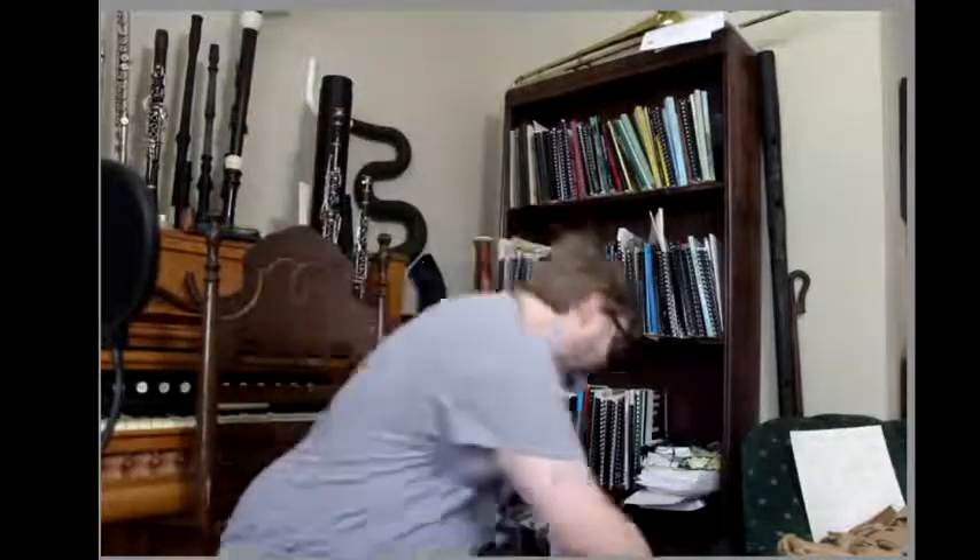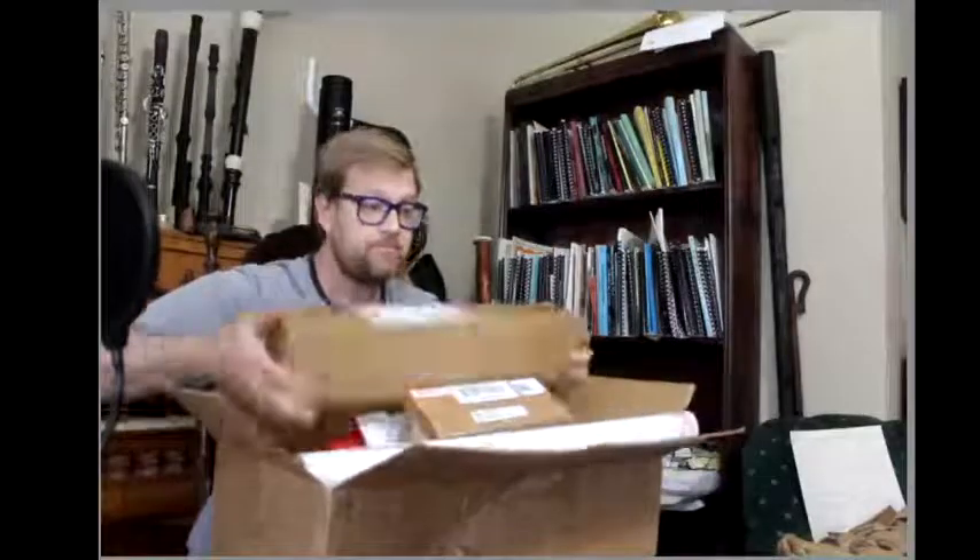I've been waiting on this one for a while, been collecting boxes all week. Let me know if everybody can see and hear me. I'm a couple minutes late — the streaming software wasn't working entirely correctly, but I'm here now, ready to go. I have my coffee here, and once I get confirmation that y'all can hear me, I'll go ahead and start.